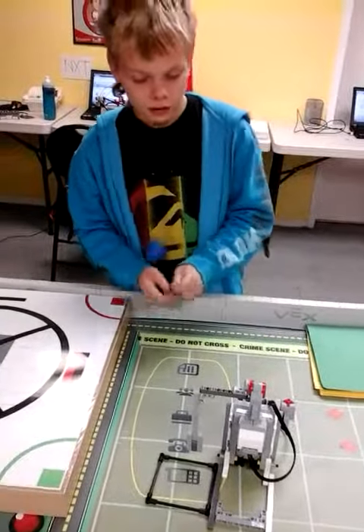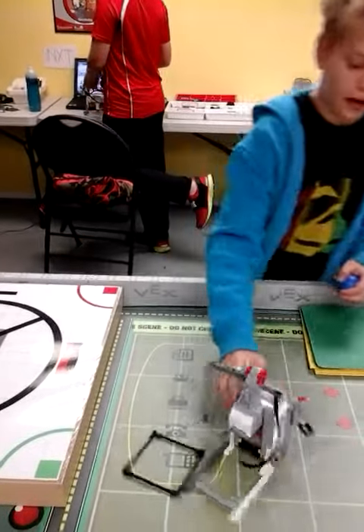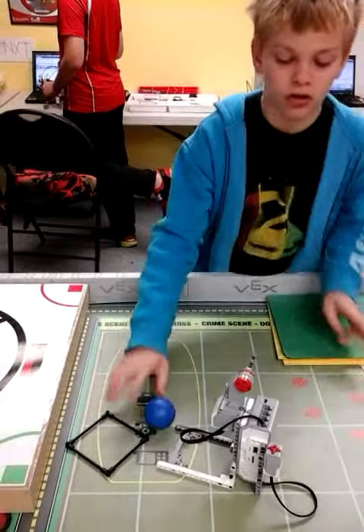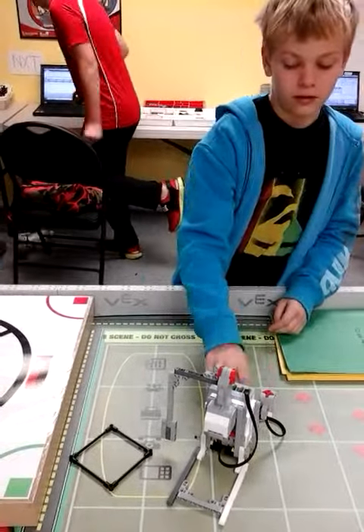What did you change about the programming in this project? Instead of pressing these buttons, I had to change it to the touch sensor, because it was... yeah.